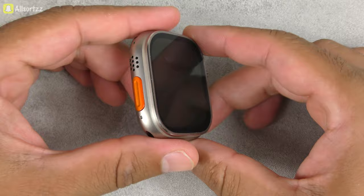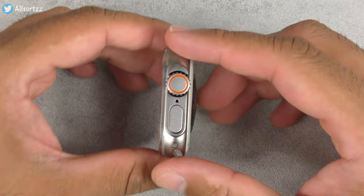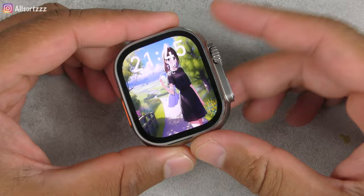Overall a really good smartwatch. Is this the best smartwatch at the moment — the HK9 Ultra 2? Let me know your thoughts in the comments below. I hope you enjoyed this long video. If you have questions or want to see other features, let me know in the comments and I'll make another video. Thanks for watching and I'll see you again soon.